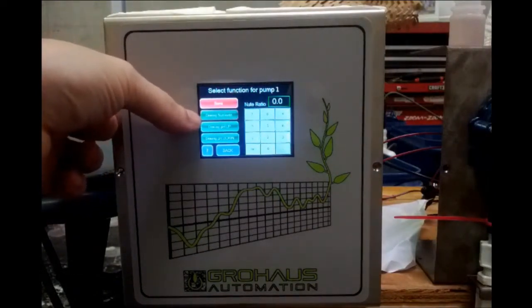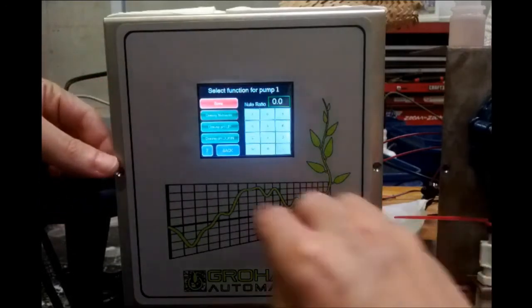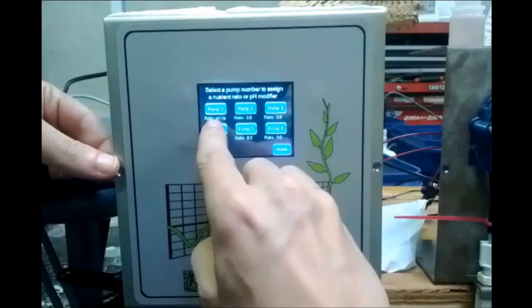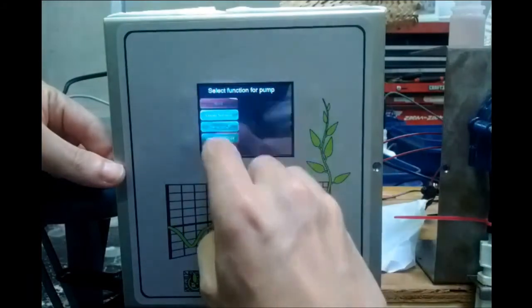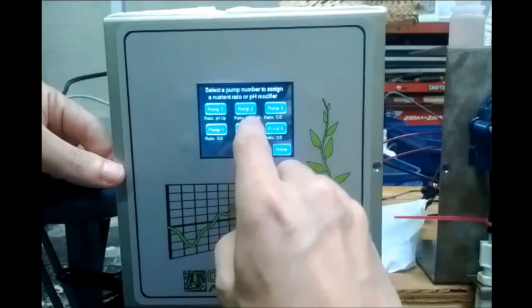Going into pump one, it says 'Select function for pump one.' Right now dosing nutrients is selected, but we can change it — I'll set this one to pH up and hit save. Pump one is now assigned pH up. Going to pump two, I'll set that to pH down and hit save. Pump two is now doing pH down.